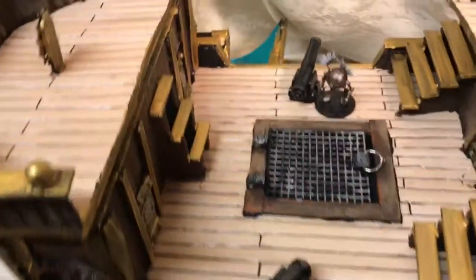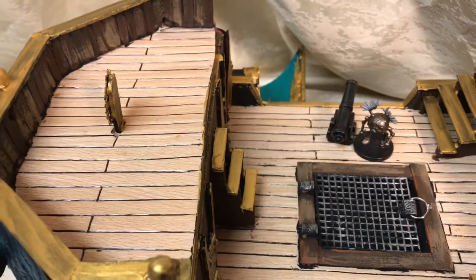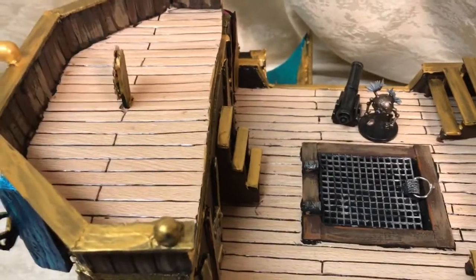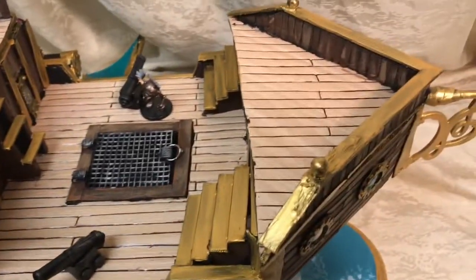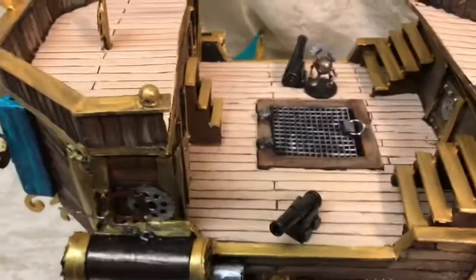I tried an experiment with using contact paper — the kind you line shelves with — and drawing the planks on, to see if that would save me some time with painting. It didn't really. I don't recommend it — it smudges really badly. I would just say draw it on and paint it; it's easier to dry brush than to do the contact paper. But it was an experiment.